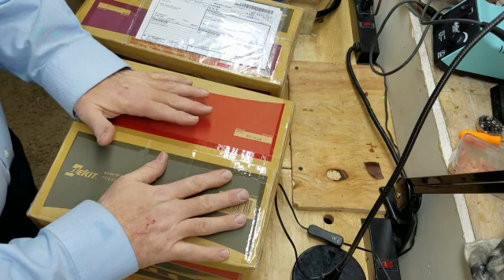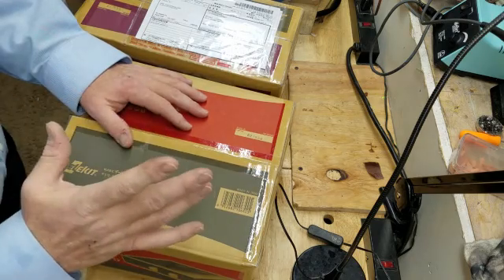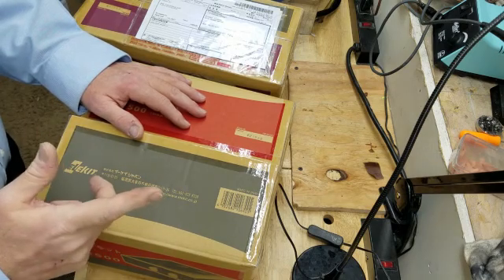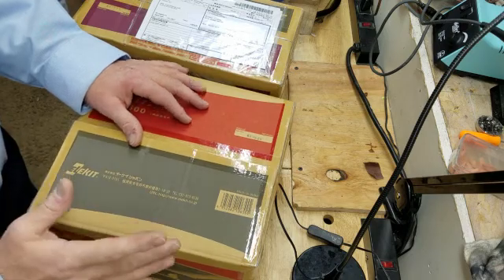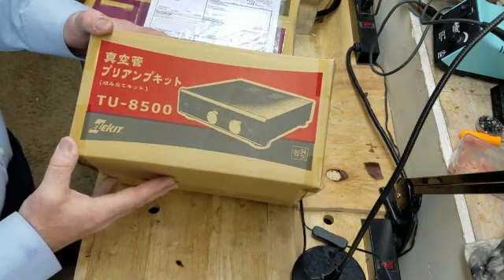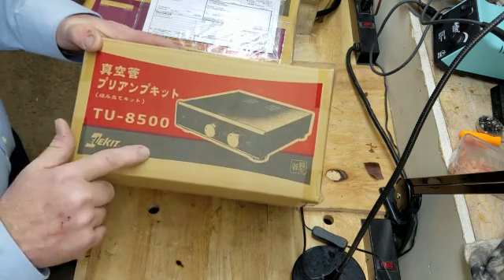Alright guys, I don't do these often and I don't plan to continue doing a lot of them, but if I'm going to be doing a project that involves an unboxing, I will start the project series with an unboxing video — even if that unboxing happens a long time before I begin the project. So what did I get here today? This is the Elekkit model TU8500 preamp, the preamp that goes with the TU8200 amplifier.